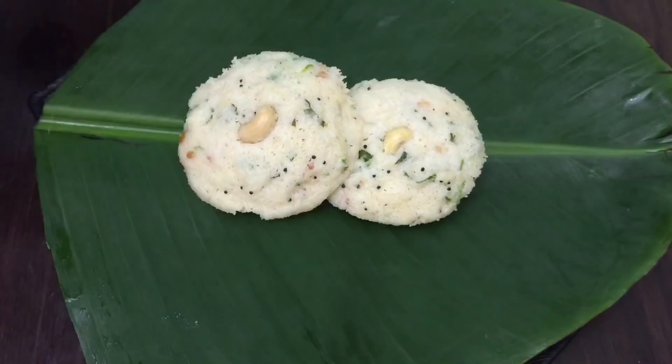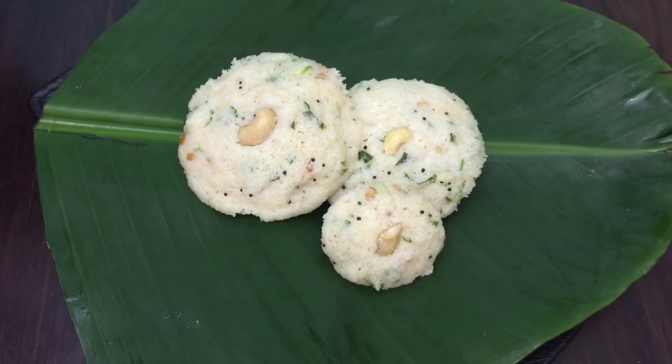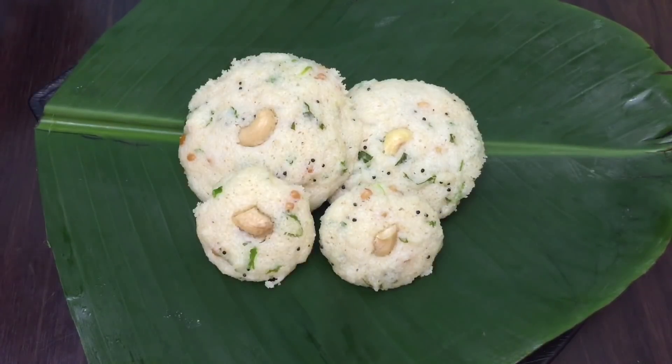Hello friends! Welcome back to my kitchen! In our kitchen, this idli recipe is called Rava Idli.